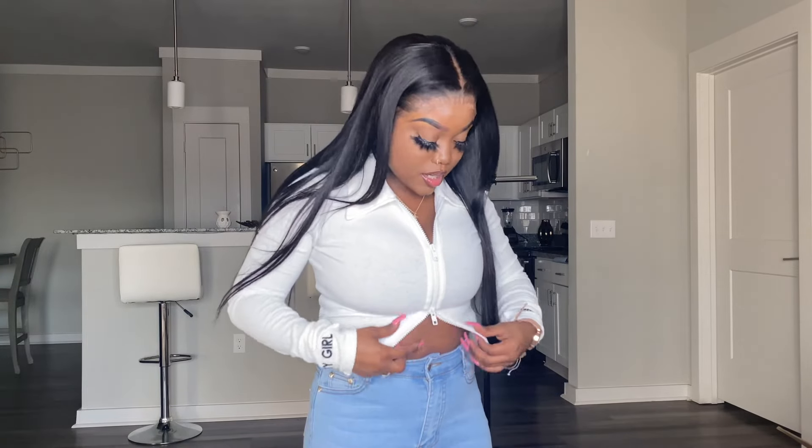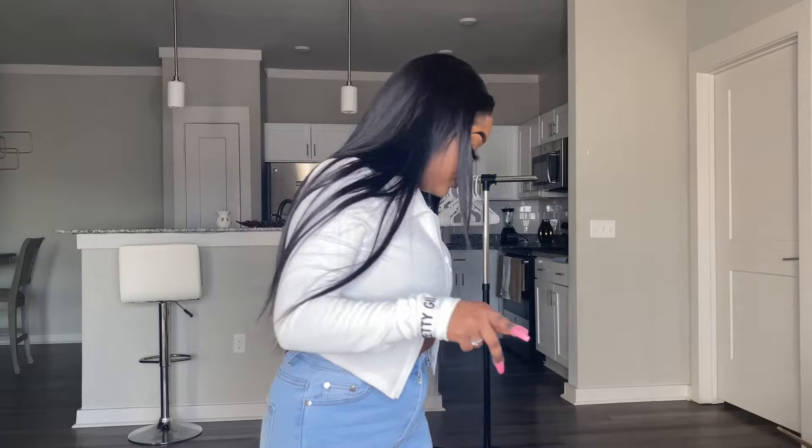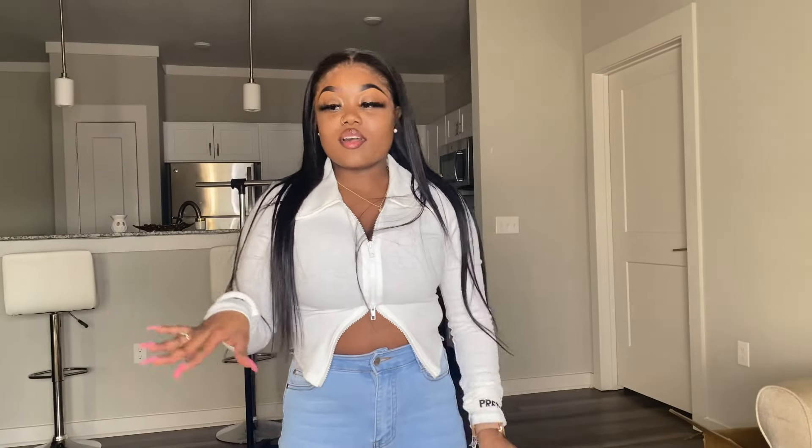I paired it with these jeans — I forgot where I got these jeans from — but I paired it with these jeans. And yeah. Alright, so today I will be starting off with accessories.